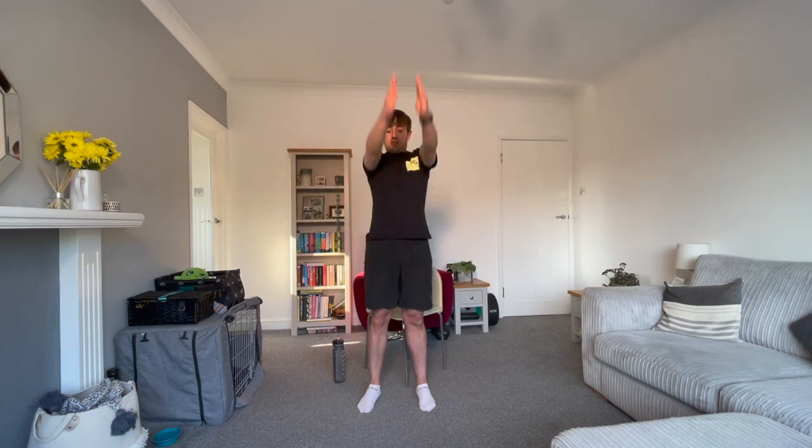And change directions, that's halfway. Nice, big, huge circles. The whole time you're not holding your breath. You're taking long deep breaths in the nose and out the mouth. Three, two, one, and rest.